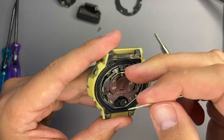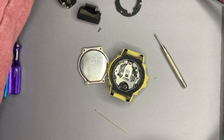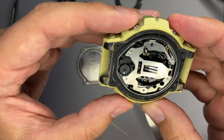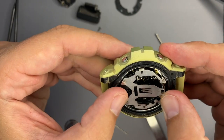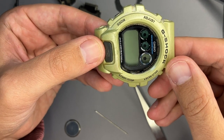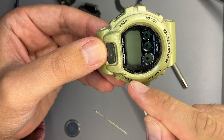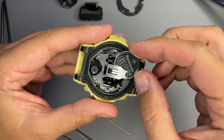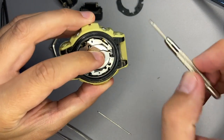Now let's extract the battery — I will use these tweezers. It seems the module is properly fixed in the case. You can see that the inner circle is oriented towards 5 o'clock. I have found a CR2016 battery; it has some juice in it. Let me do an AC reset.